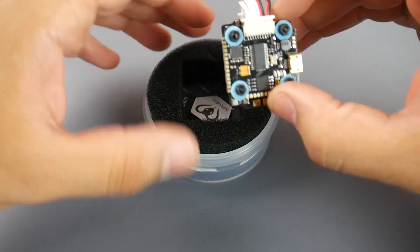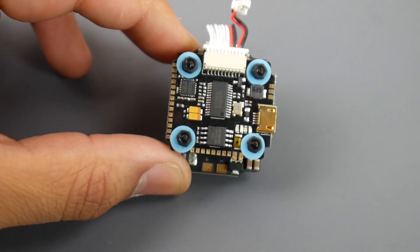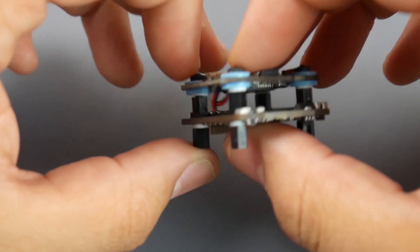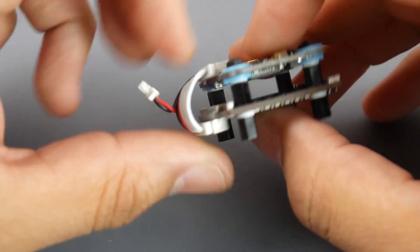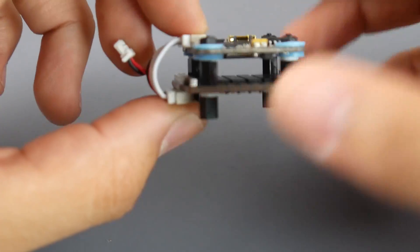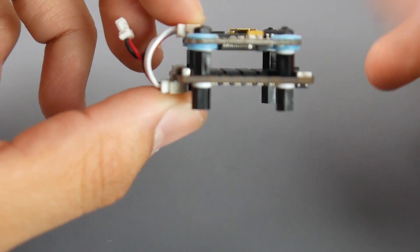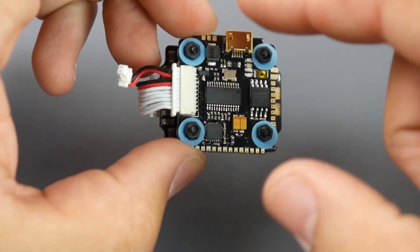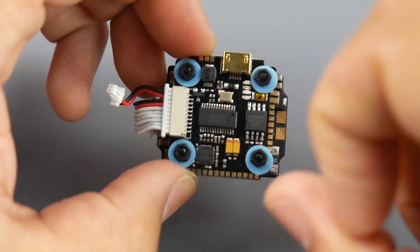The ESC comes pre-assembled, which is really nice to see, and it is soft mounted. The stack height is slightly higher than the 30x30 stack, but it's an easy fix — just get smaller standoffs. These are M2 standoffs, so take that into consideration. This is a 20x20 stack with an F4 flight controller with OSD.